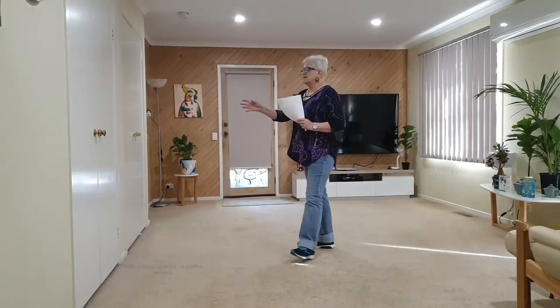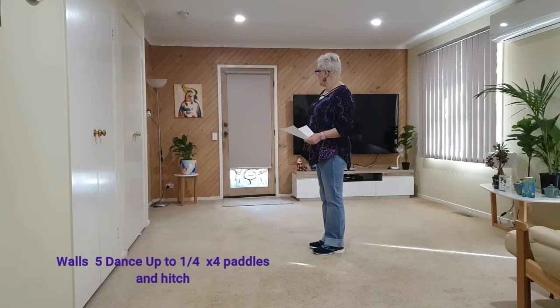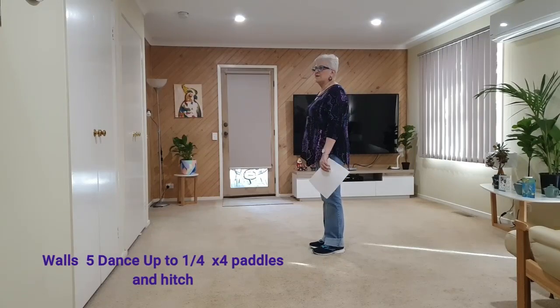There is another restart on wall five, and you'll be facing this wall, which is nine o'clock.